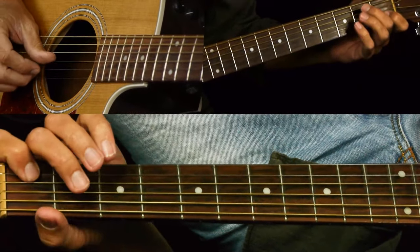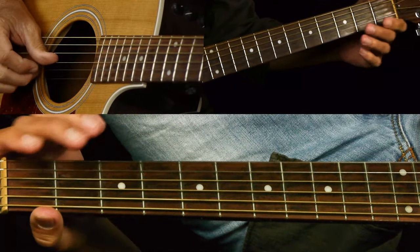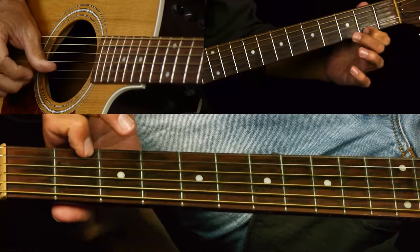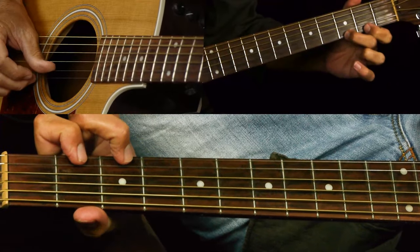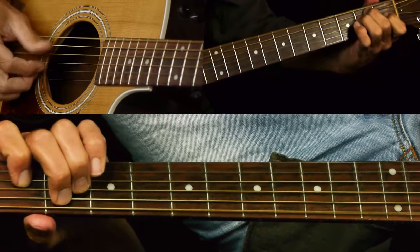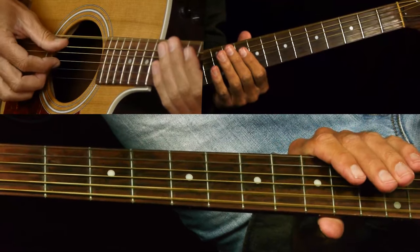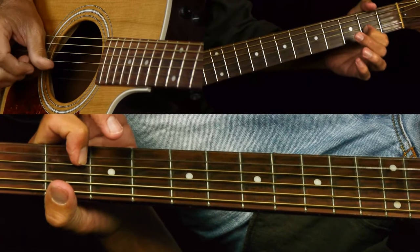Now we have this little lick over A. He's sliding from one to two on the B string and hitting the open E. Then three, two, zero, two. Then he does a pull-off: three, two to zero on the E string. Then we hit open E and open A. Then a similar lick — a little easier.